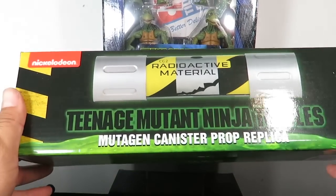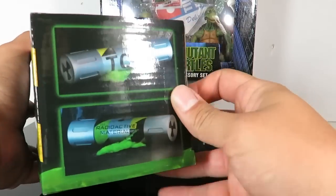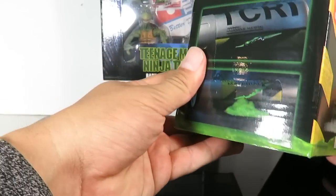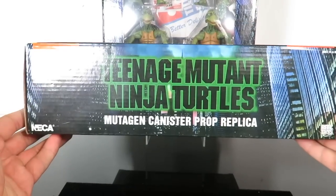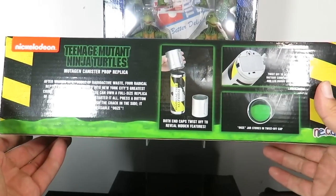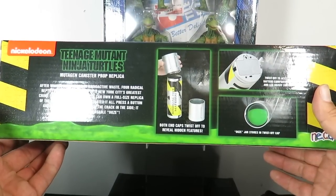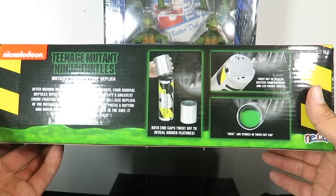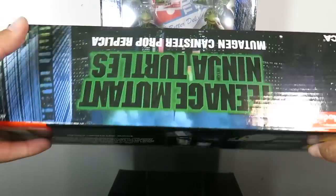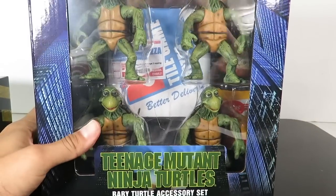First off, let's look at the packaging for the mutagen canister. You can see the canister right there — looks really nice. Love the packaging on this. You got some images on the side, it says TCRI, some more close-ups on the packaging, and it reads Teenage Mutant Ninja Turtles. On the back it says both end caps twist off to reveal hidden features — the ooze jar stores in the twist-off cap, and the other end twist-off accesses the battery compartment. It does come with slime, which is really cool.